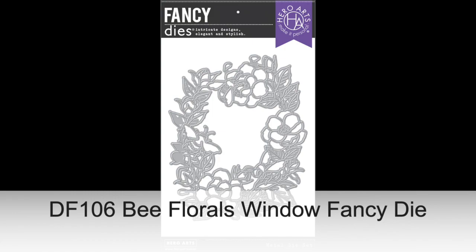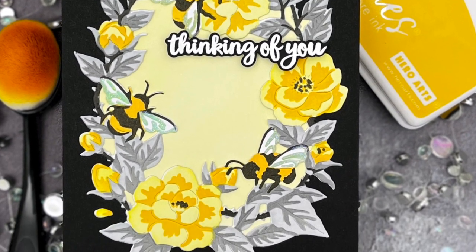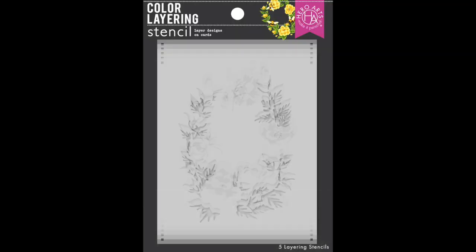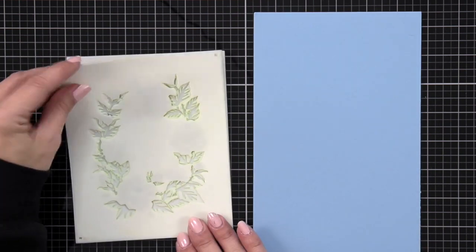First up is the Bee Florals Window Fancy Die. This stunning die features three busy bees in an organic wreath shape filled with flowers, buds and leaves. You can use this die alone or add color with ink quickly and easily using the coordinating color layering bee florals stencils. The die fits perfectly on an A2 card.